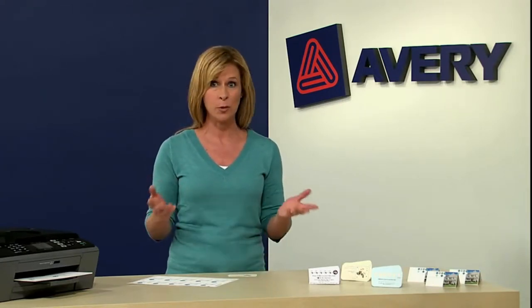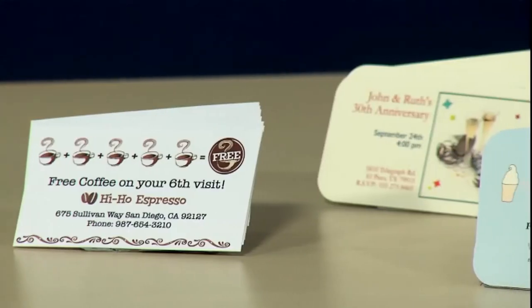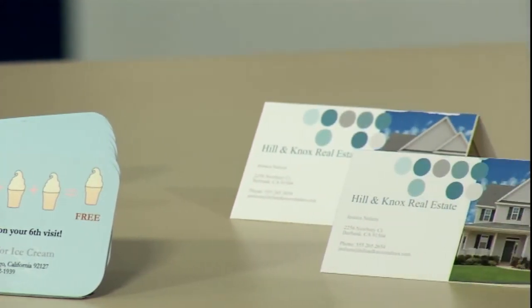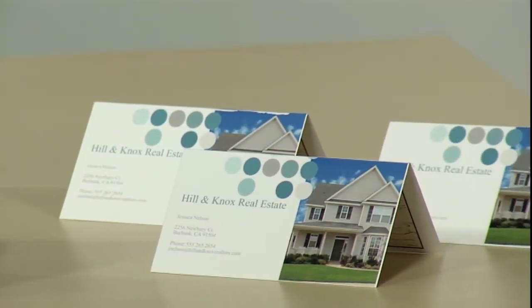Because you print them yourself, there's no minimum order quantity — you print the business cards you need when you need them. And with all the free templates offered at Avery.com, you can also make referral cards, customer loyalty cards, appointment reminders, and more.